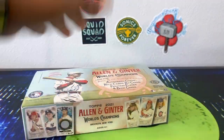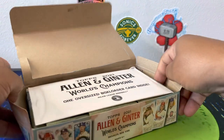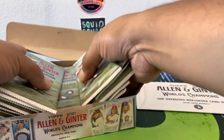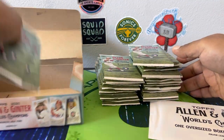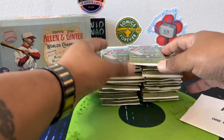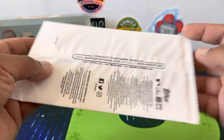I've never really pulled a big autograph out of this stuff. Let's see — we got our oversized card box loader right there and our packs. Eight cards per pack. Let's see what we got in our oversized box loader first.